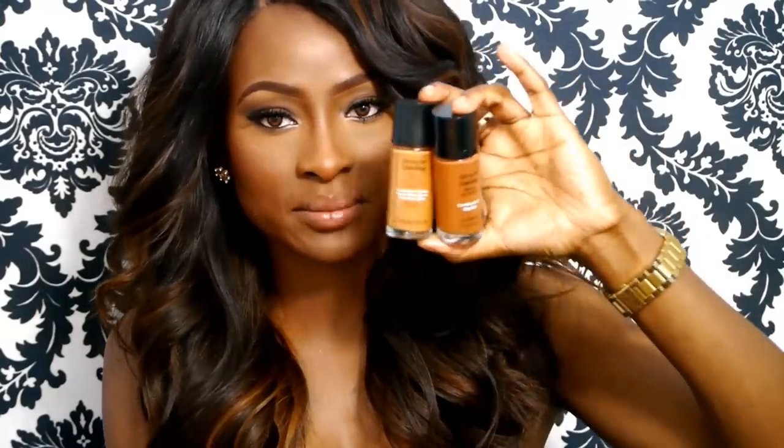Hey everyone, so I have another updated foundation, contouring, and highlighting video for you. I am using the Revlon Colorstay and the Caramel foundation — these are the two. I use kind of half and half of each; you can tell there's a big difference between the two shades. This is how I do my foundation routine, when I'm going out and filming and stuff.